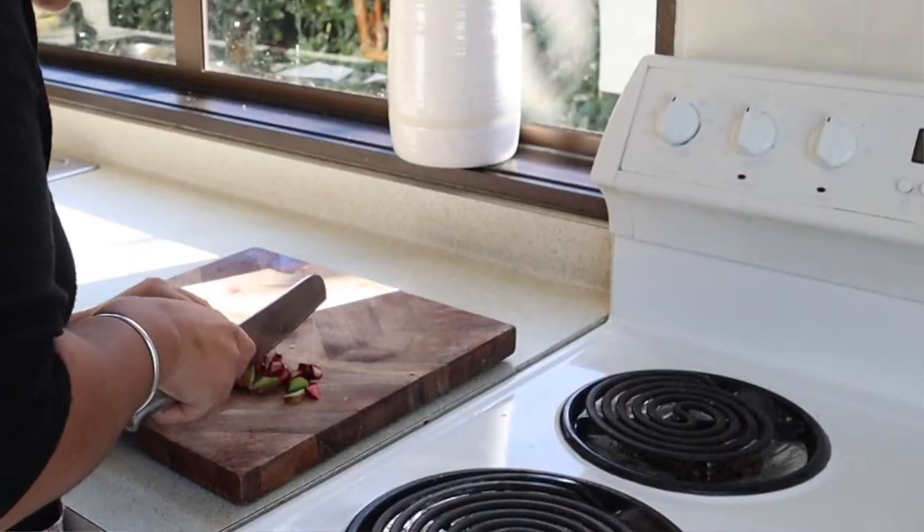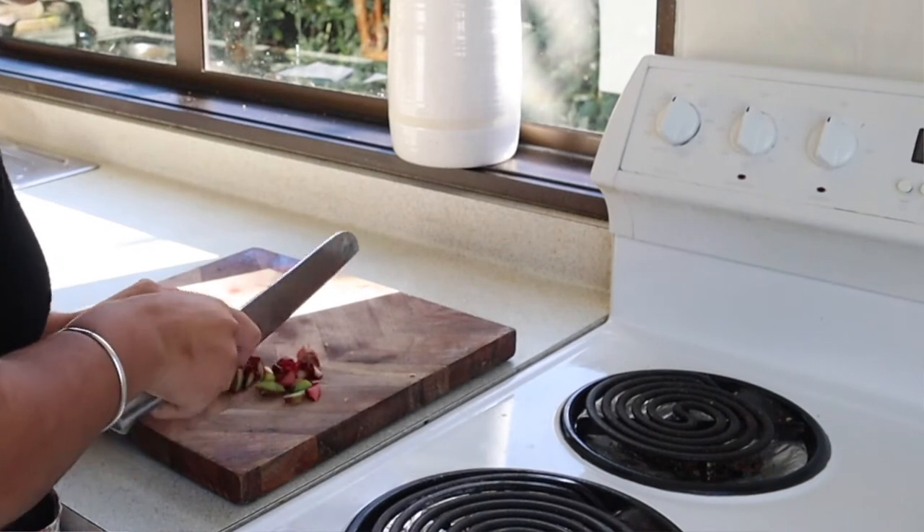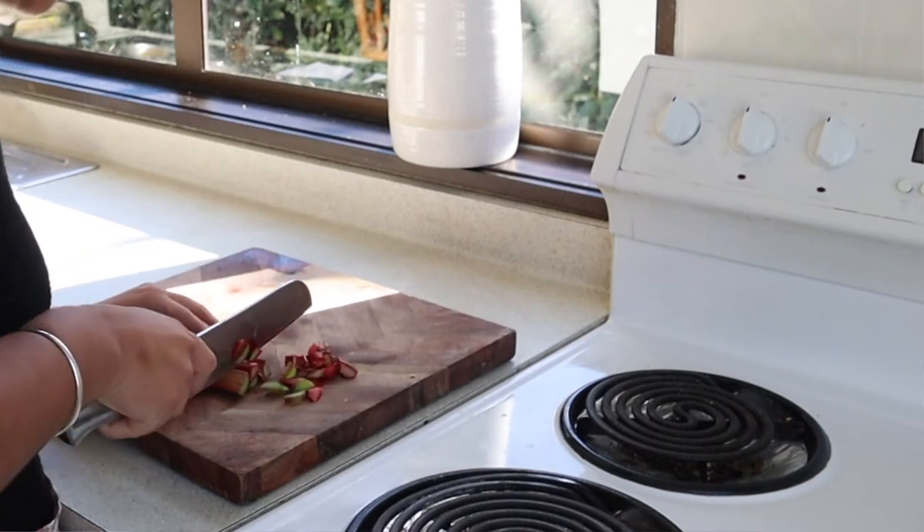I'm going to get started on the rhubarb filling. I'm going to add roughly two large sticks or 200 grams of rhubarb — this is rhubarb that I just picked from our garden — as well as 50 grams of sugar and a teaspoon of vanilla.